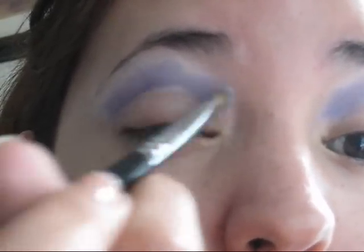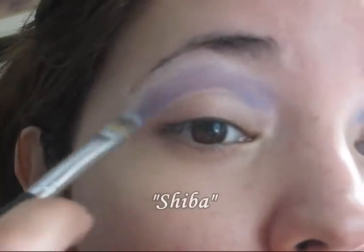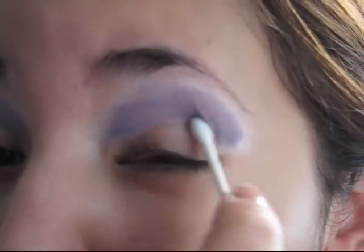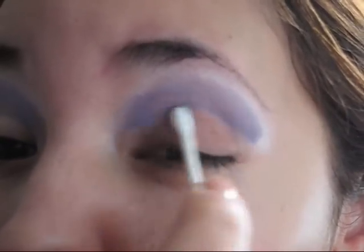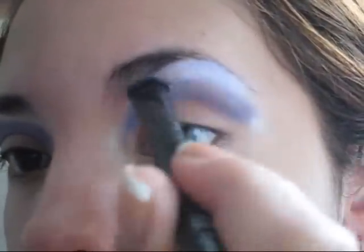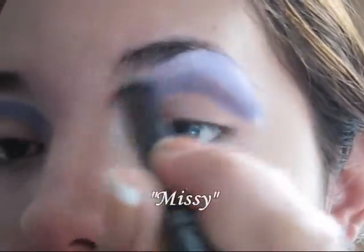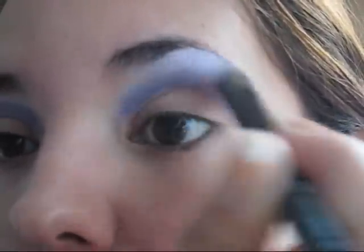We're going to be using the Kat Von D True Love palette and the first color we're going to be using is called Sheba. It's a dark purple tone so I'm going to apply that on my crease area very lightly — it's okay if it's not perfect, we're going to fix that later. If you made any mistake you can just easily clean that with a Q-tip. Now we're going to highlight the brow bone and I'm going to be using Missy, which is the white color from the palette.